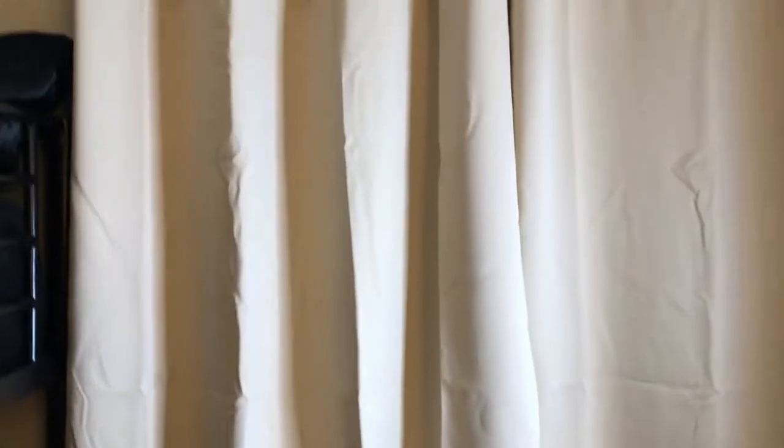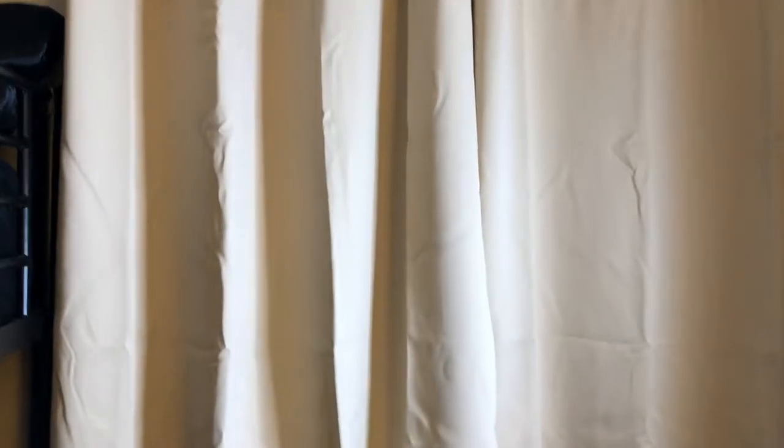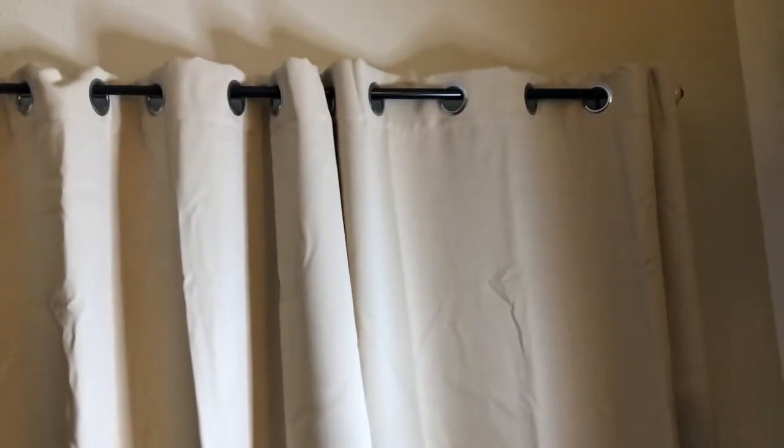One more part of the room I forgot to mention: the curtains. The curtains are really important. I have a window here, and if you have a window you really want to cover it up — ideally get blackout curtains or thick curtains. You don't want anything flimsy or see-through. You want something thick to cover the window and reduce any reflections that could come off the glass.